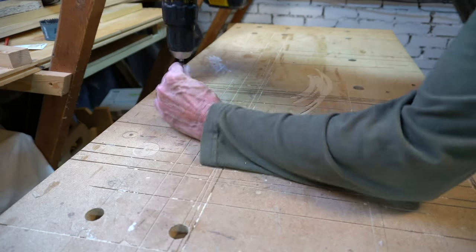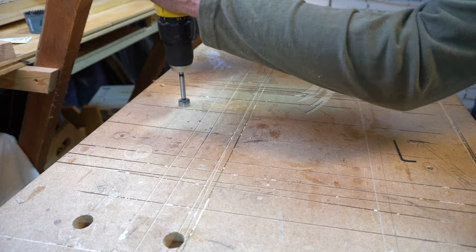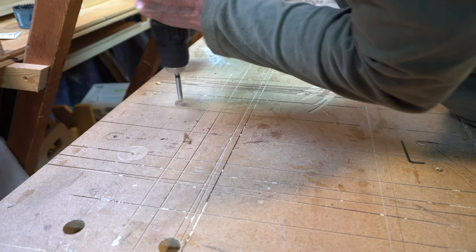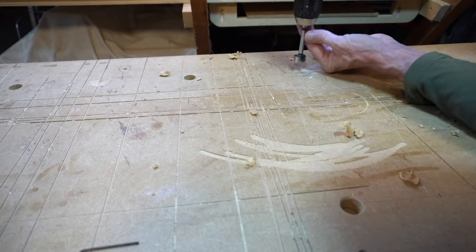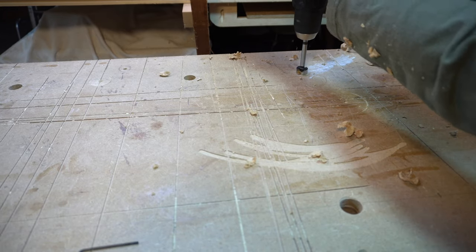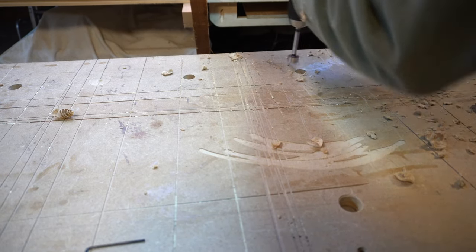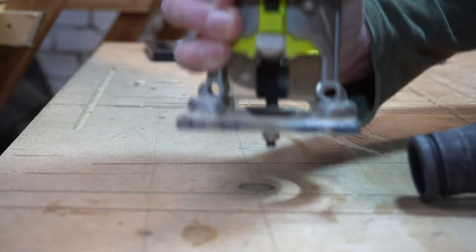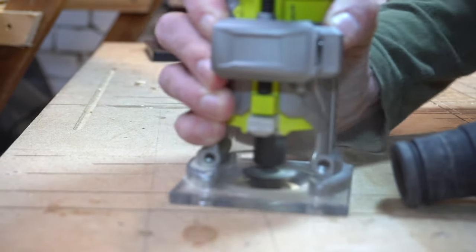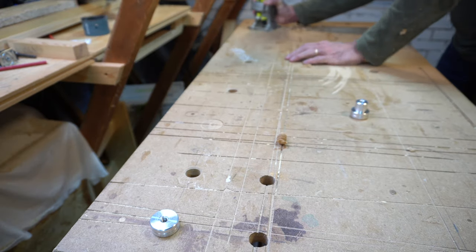For the drilling of the holes I need a 20 millimeter forstner bit. The two new holes are drilled at 192 millimeter centers — that is of course 2 times 96, the prescribed distance of MFT holes. Then using a chamfer bit in my palm router, I just took off the sharp edges of the holes, and then I could add the distance stops.